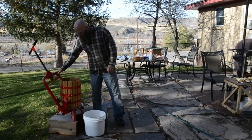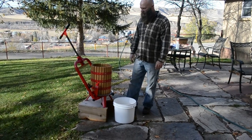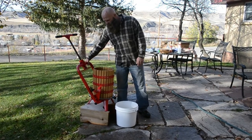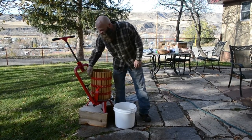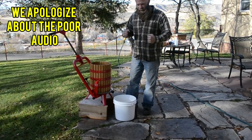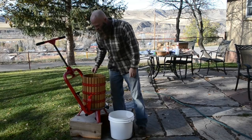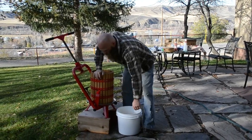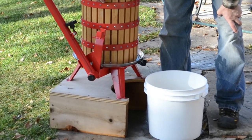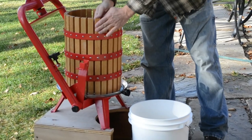This is a press we found on the internet. One particular company makes them — I believe they're fashioned back east in Pennsylvania. What was important to me was that it was a very robust construction. You can see that this thing is metal, and it's very important to have something with some strength, because we do put some pressure on it. It's a stainless steel plate, wooden barrel, and we built this stand. The press wasn't ready to use when we bought it — you've got to seal the wood, construct and assemble it, and get a food grade sealer for it.